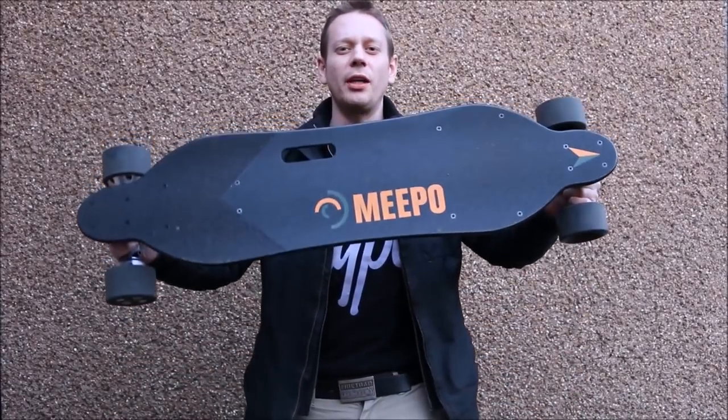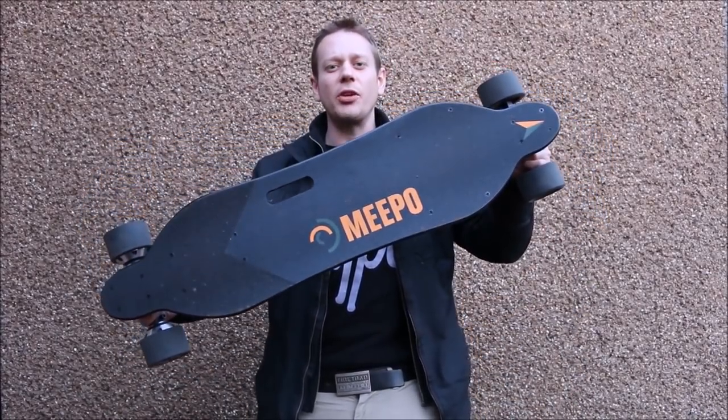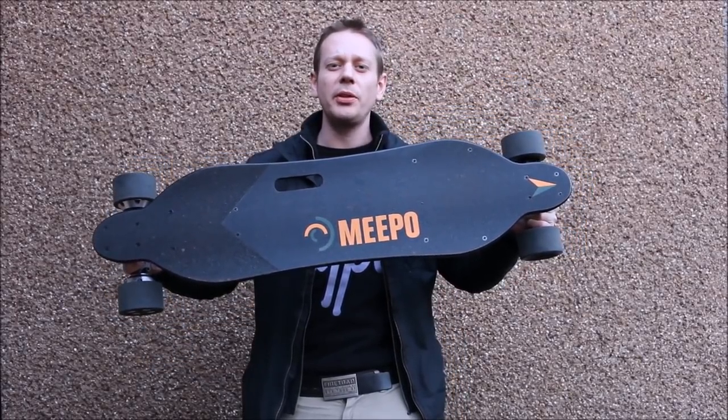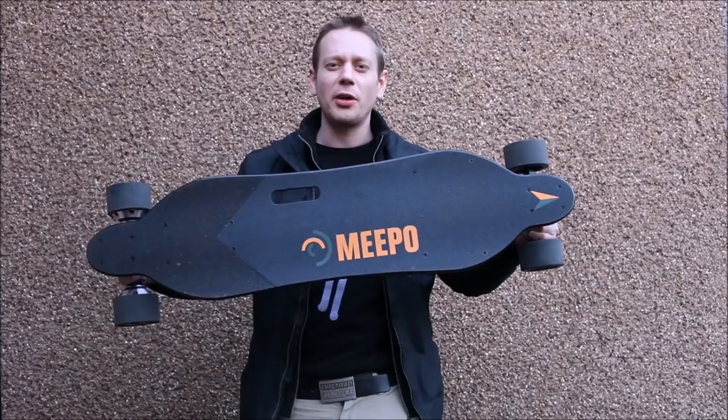Today on this channel, it's the return of the Meepoo board — the latest version. I was told to call this the 1.51. I'm not sure what the 0.1 difference is, but we're sure going to find out.